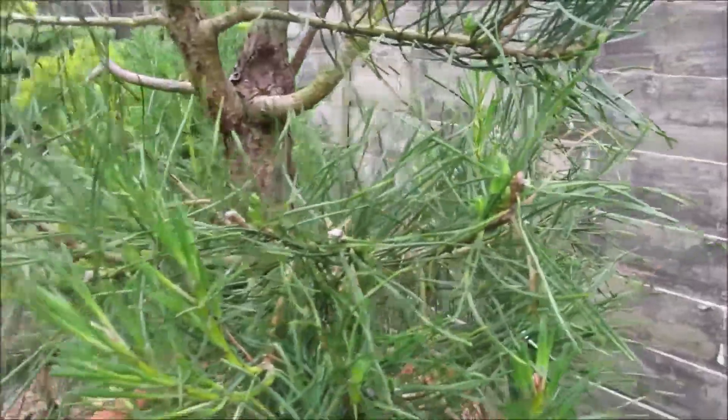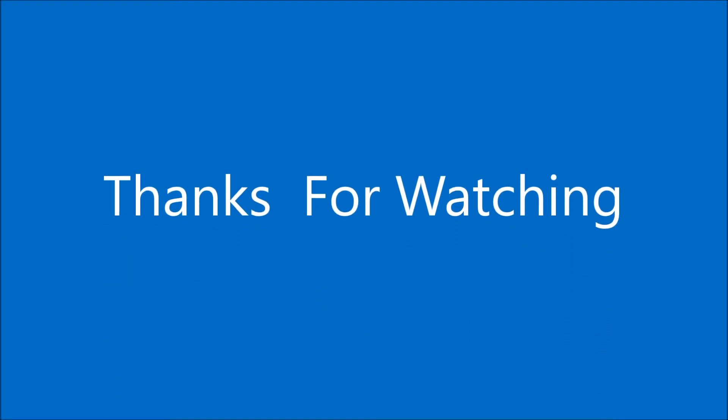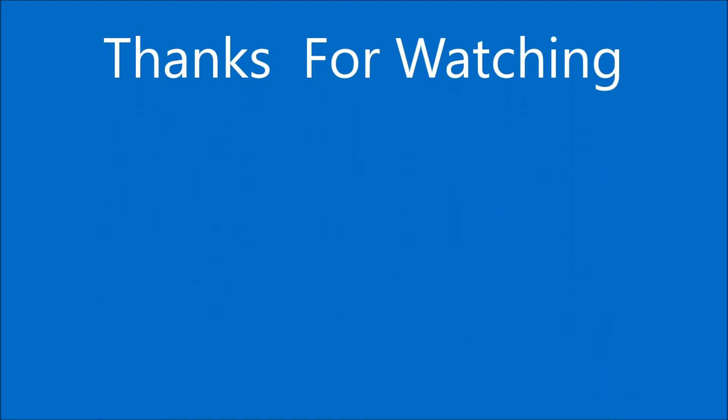That's just a quickie. Thanks for watching. Take care of yourselves. Bye.